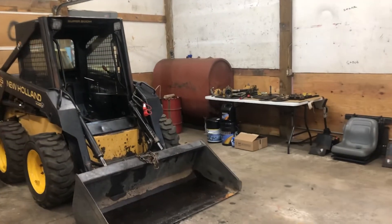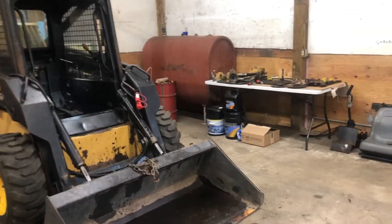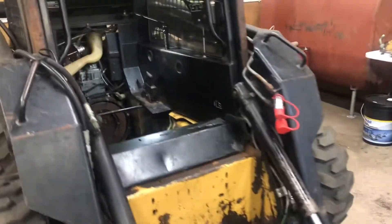I'm recording a video today to document the process of repairing a loss of hydraulics condition on a New Holland LX 665. This is the condition of the machine right now.